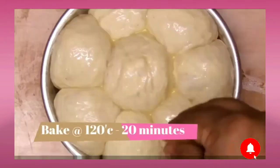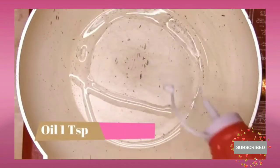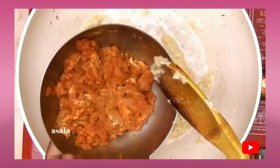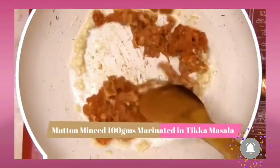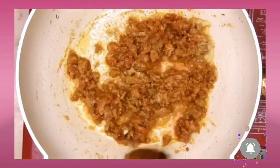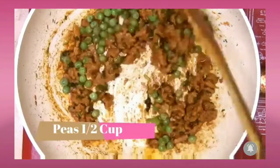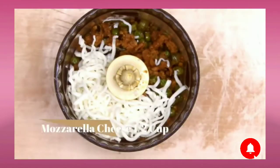Moving on to the savory part, we'll be preparing the filling. Add one teaspoon of oil and ginger garlic paste. The mutton mince is marinated in tikka masala — you can choose your own filling, but ensure the filling is dry and not liquid. Once the mince is cooked, add chopped coriander leaves and half a cup of peas, and once cooked, let it cool down.